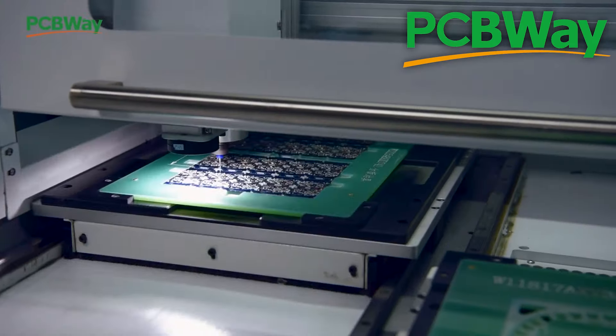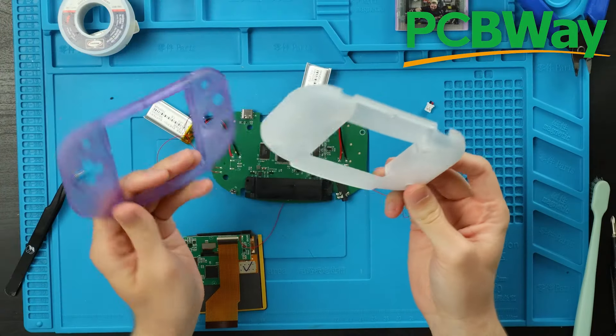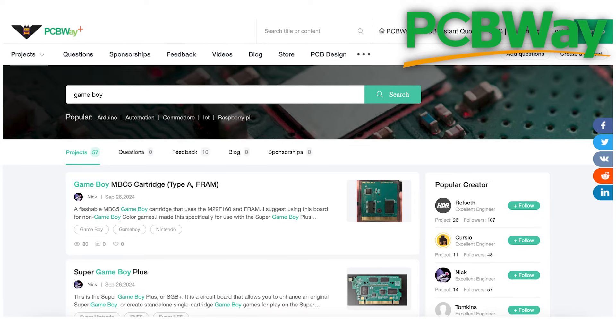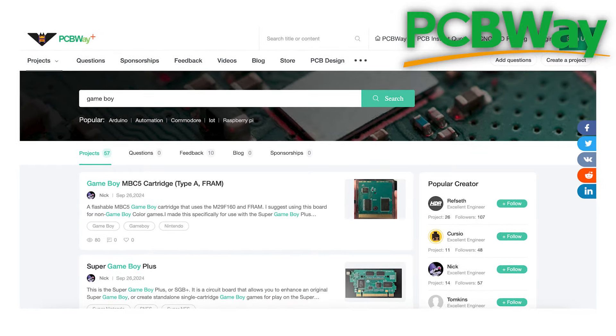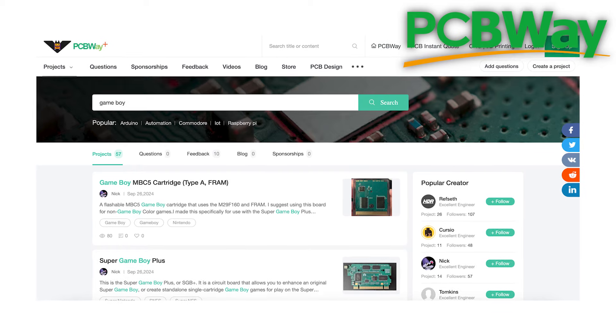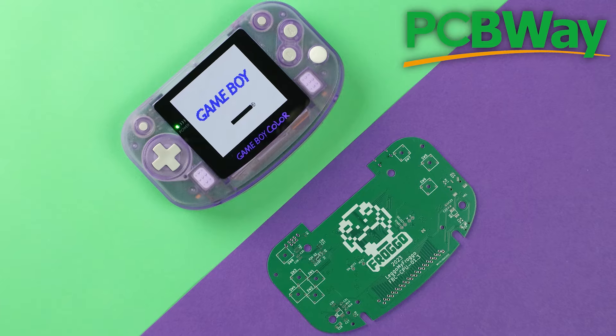PCBWay makes PCBs and can even assemble them with all the components your projects may need. They also offer 3D printing, CNC machining, and other similar services to help make your projects look awesome on the inside and out. My favorite part of PCBWay is their pages of community-made projects. You'll see a ton of cool things to build, and a lot of them can be made entirely through PCBWay services.